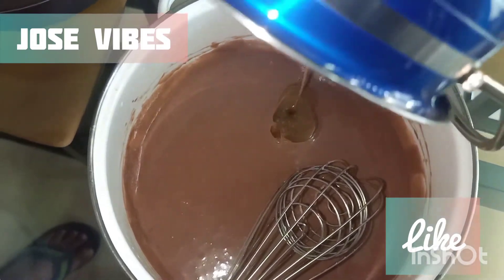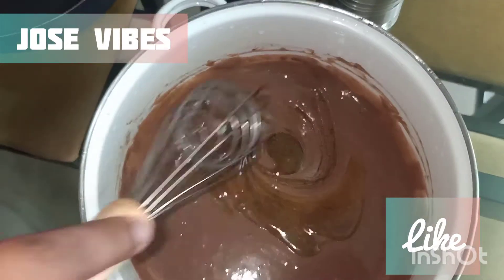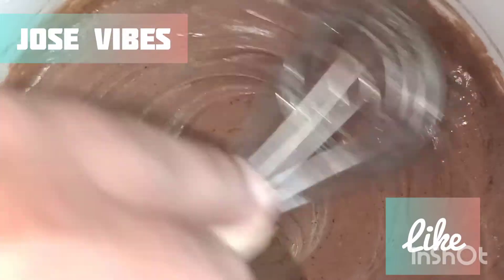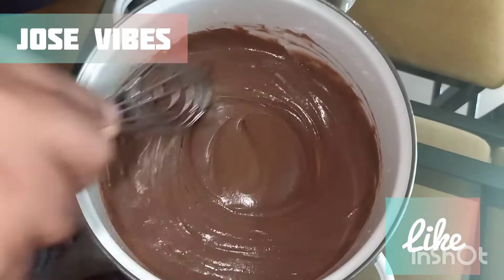I'll mix it and pour it. I'll mix the ingredients in my bowl with 20 ml of tea. I will add the cake.